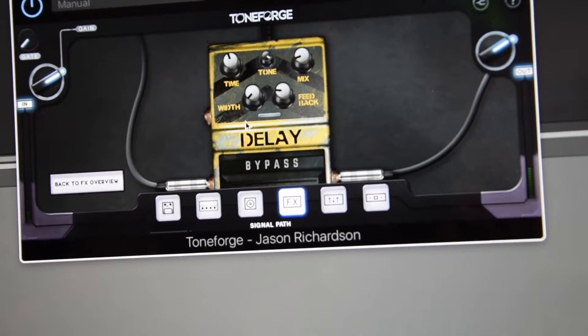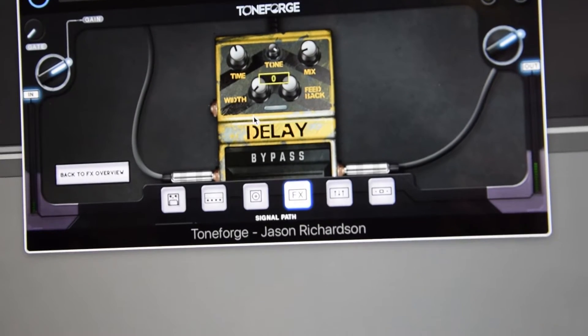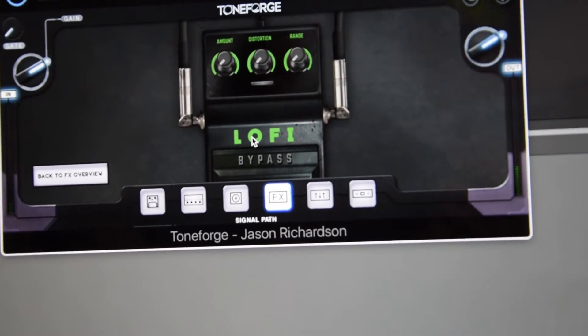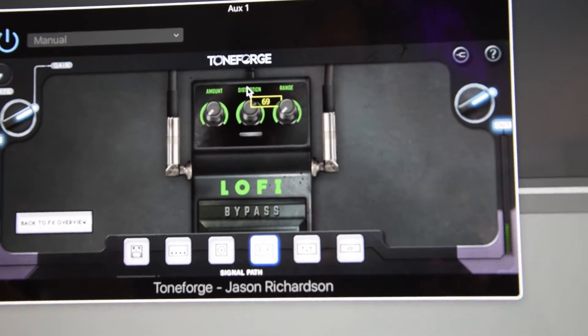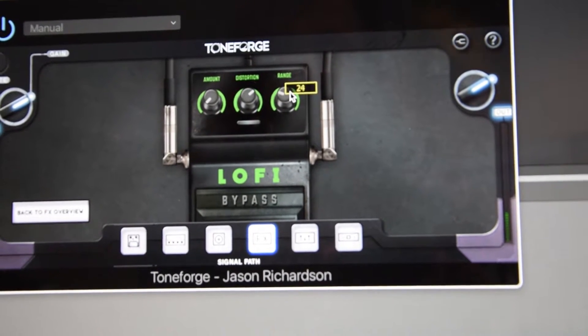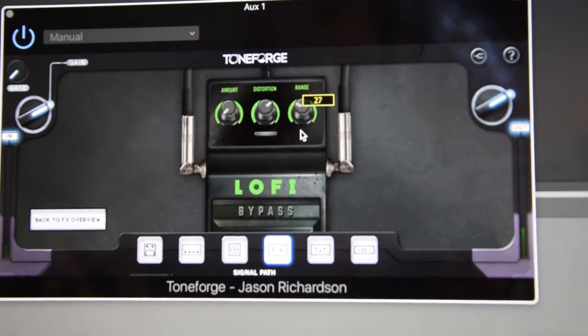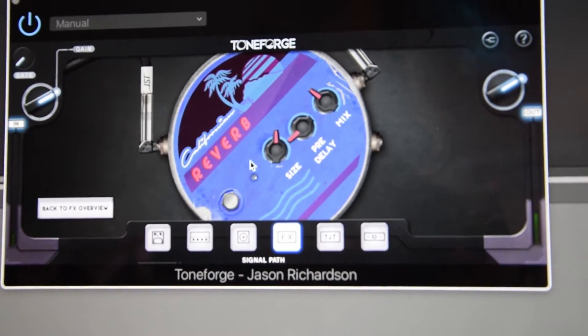There are a couple of select effects. A really nice delay pedal with a width control, which is unique — most delay pedals don't have that. We have a lo-fi pedal with an amount knob that controls intensity and distortion to add some saturation, as well as a range knob that controls the narrowness of the lo-fi effect. And then a standard reverb based on a hall.